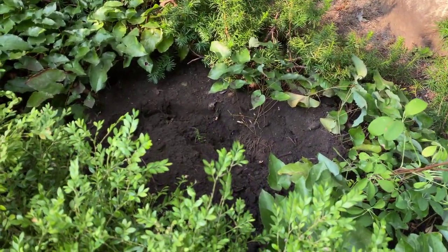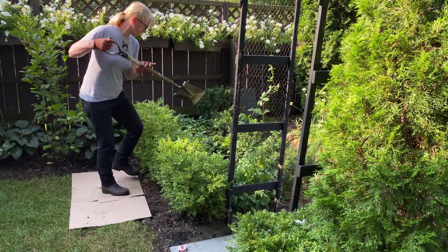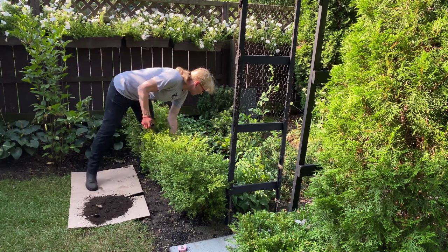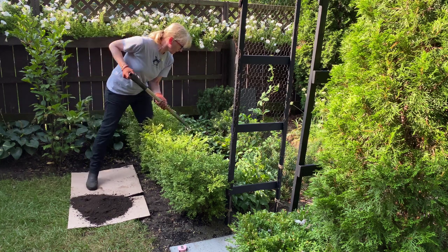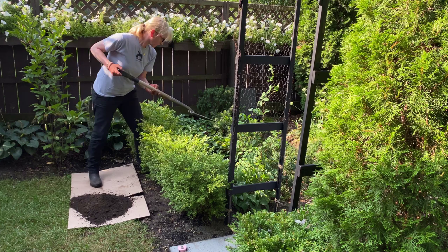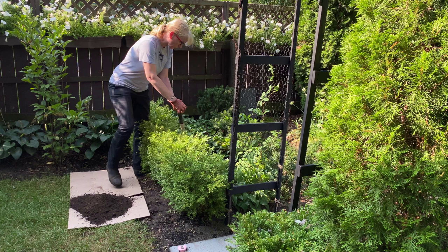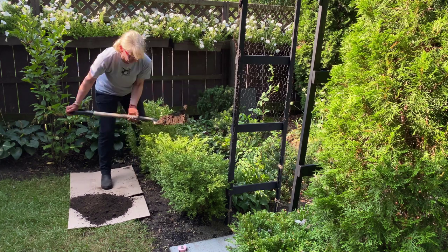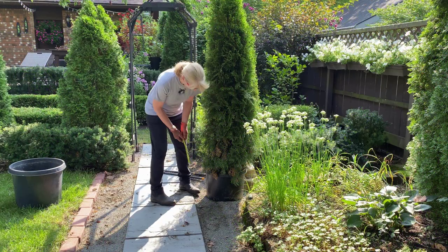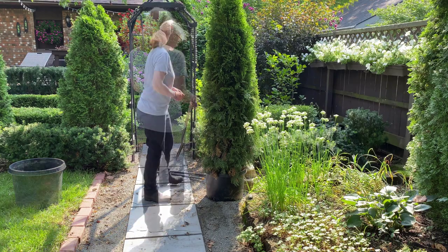Planting a container-grown tree or shrub is pretty straightforward. The first thing I need to do is prepare the planting hole. The most commonly made mistake when planting trees and shrubs is to plant them too deeply. I like to place the soil from the hole onto a piece of cardboard so the soil doesn't get all over the lawn and it's easy to backfill when it's time to plant. I want the width of the planting hole to be 6 to 12 inches wider than the root ball, and the depth to be deep enough so that the top surface of the root system is just slightly above the surface of the soil.